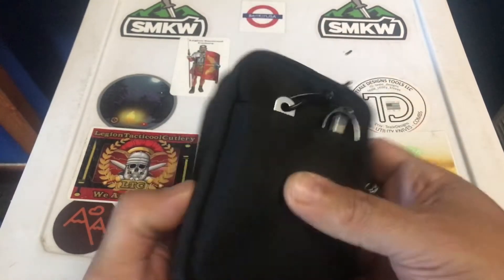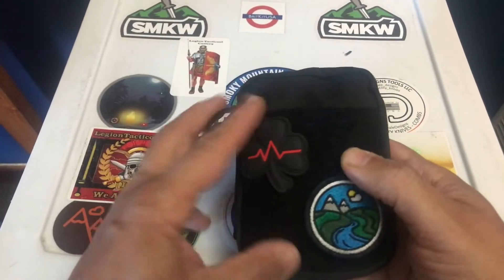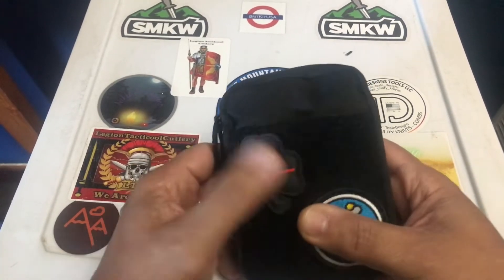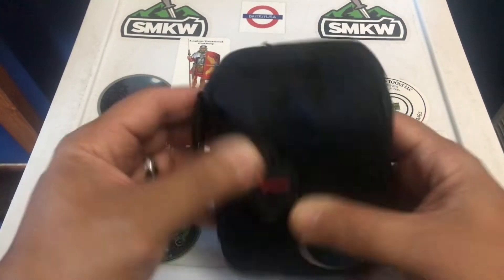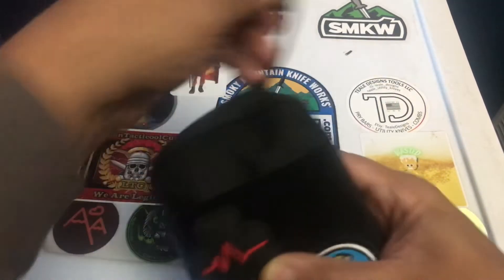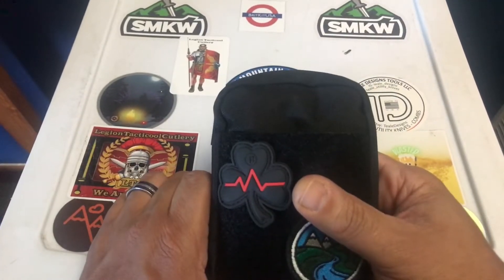It has two pockets on the outside: one larger pocket on the front side, and then a loop panel where you can attach ranger eyes, morale patches, or whatever you want. It has one zipper with a zipper pull and is 500D nylon. Not sure what the zippers are — it doesn't really say.